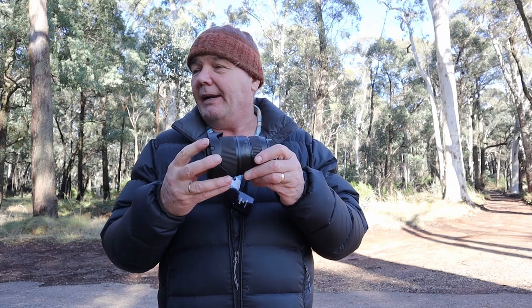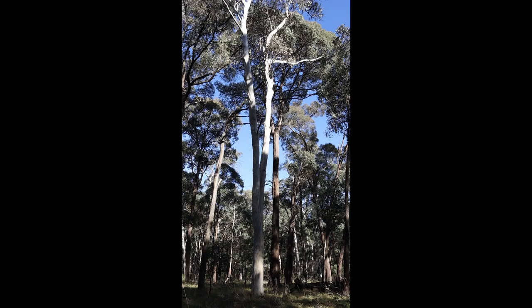My first image is this ghost gum here — it's going way up there. It's a bit dark at the bottom and a bit bright at the top, but that's okay. I like the way it sits there in the forest. I'll give that a shot and see how I get on.